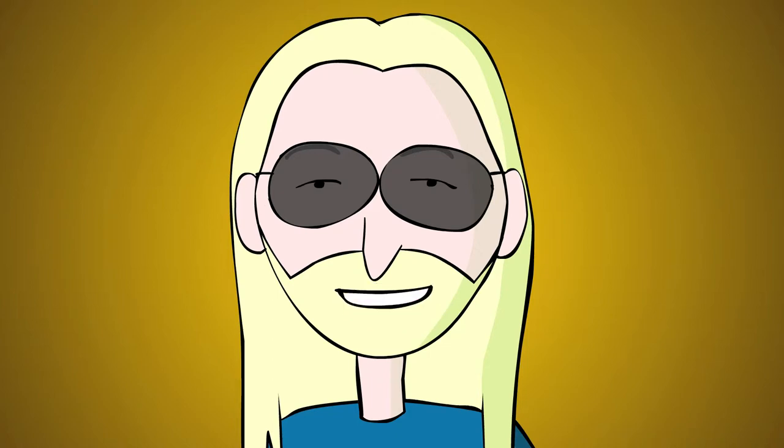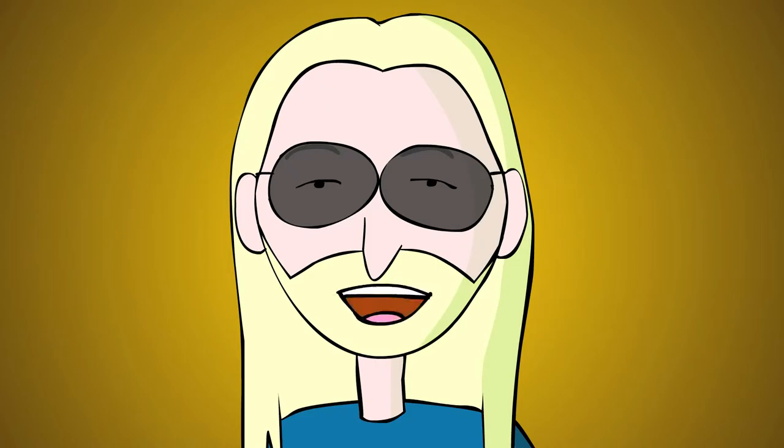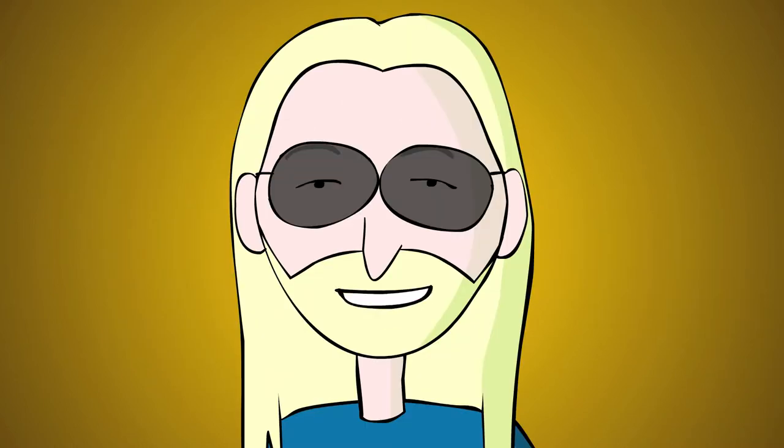Place your left hand over the 7th fret harmonic. This provides a 5th, so you can play a 2-note harmony line on one string. Slide up and down the fretboard with one finger, pressing harder on the fretboard to keep the harmonic going.